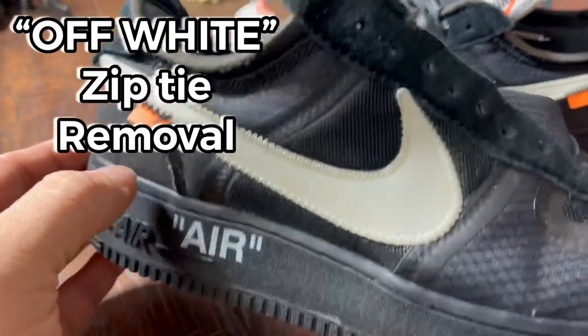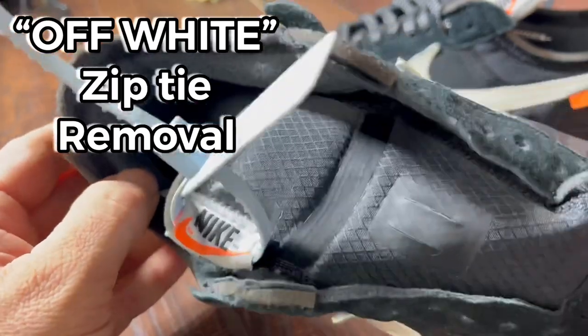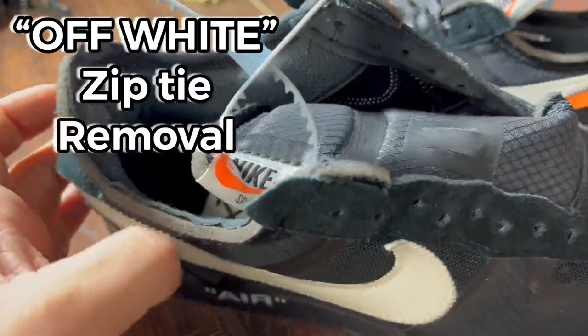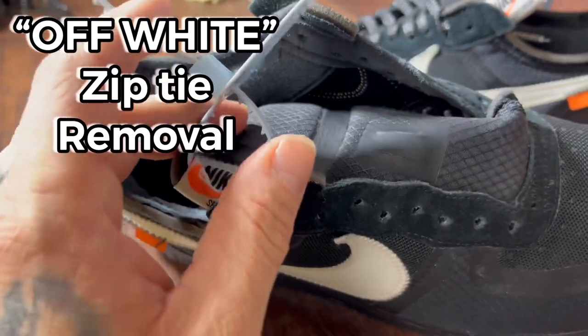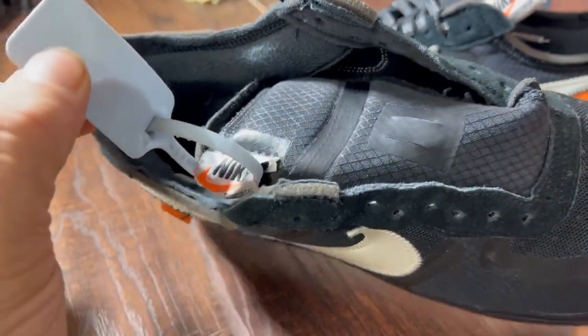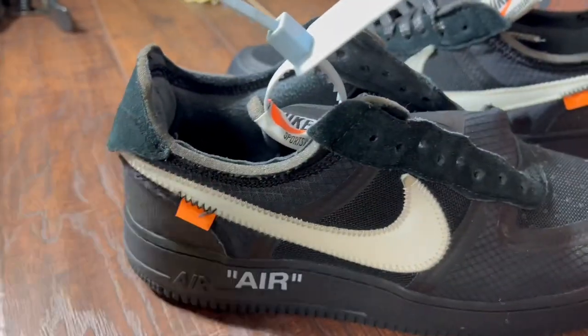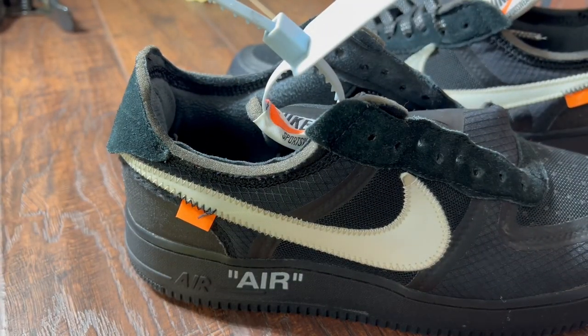This is the most efficient way to remove the off-white zip tie — this can be extremely frustrating. Use with care and caution. What I like to do is use an exacto knife. Again, I'm highly trained with an exacto blade.